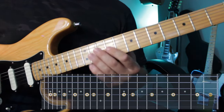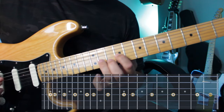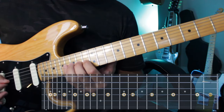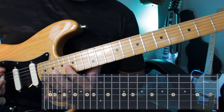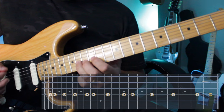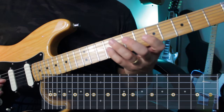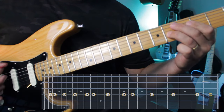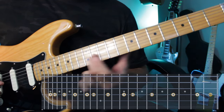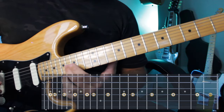Now I'll go to the G string. The G string is on the ninth fret. No rush — repeating the same phrase I did on the other string. Now I'll go down. Look at this. Nice. Beauty.